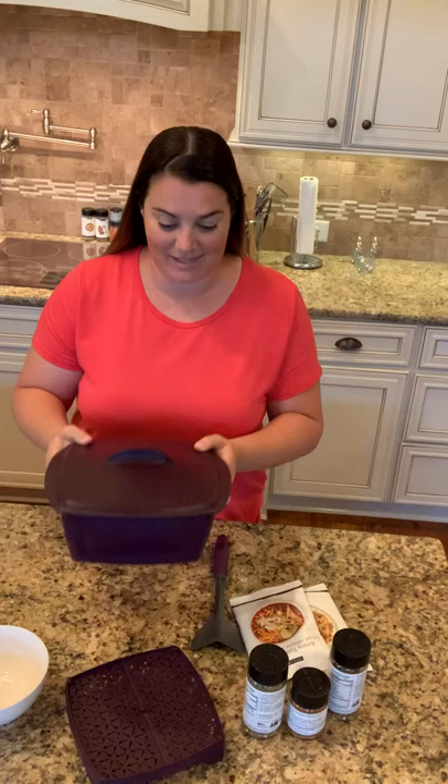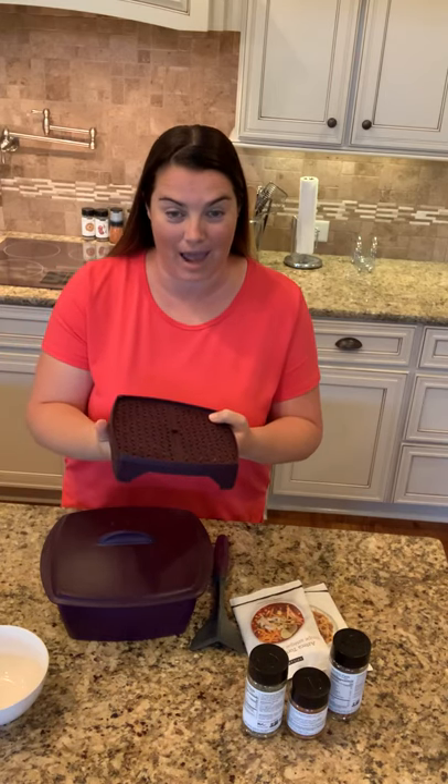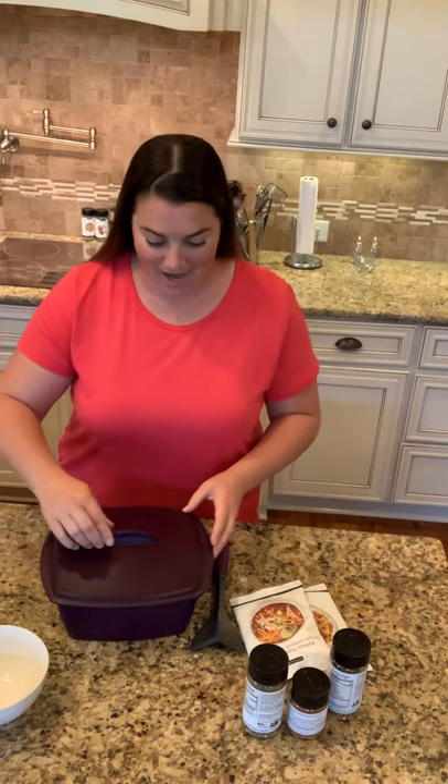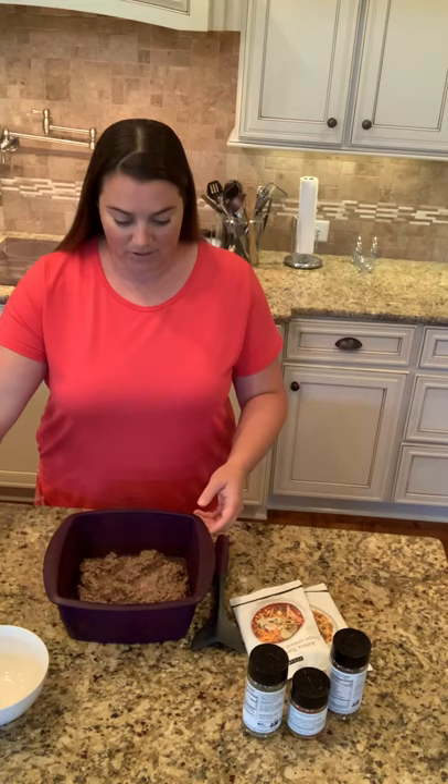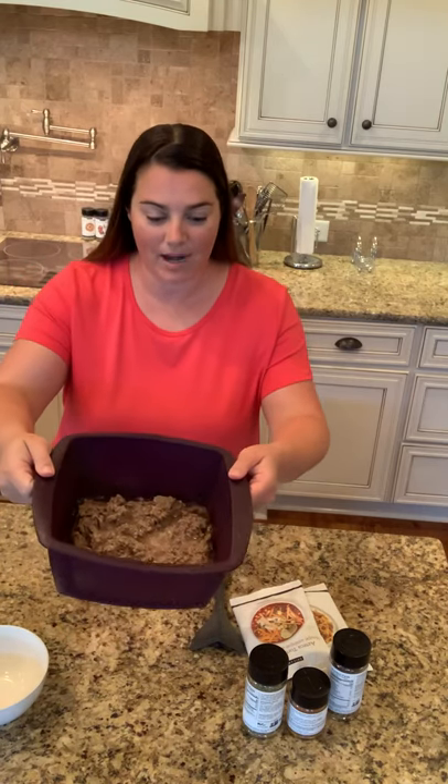Some neat things about this: the steamer comes with a rack. If you want to use the rack and put the ground meat on top of it and let the grease sit underneath, you can do that. What I do is I just put the ground meat in. I just pulled this out of my microwave so you can see all the steam come out — I cooked it for four minutes.